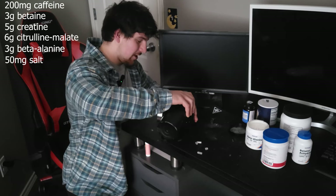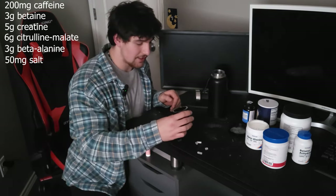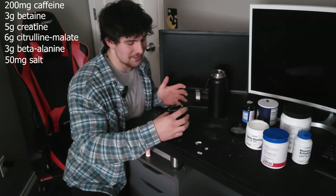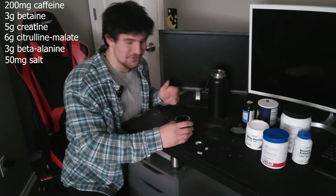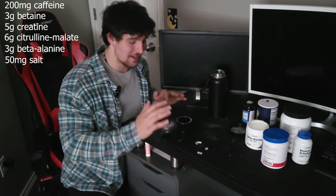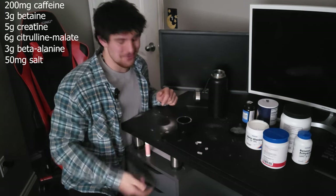We're just going to put a little bit of water in here and stir it around. Now you have yourself a little shot to take before the gym, and I would love to take it, but it's a little dark outside and I've already gone to the gym today, so I don't think I'm going to take it. Trust me, it's safe to drink — I would recommend taking it, but it doesn't work out for me right now.